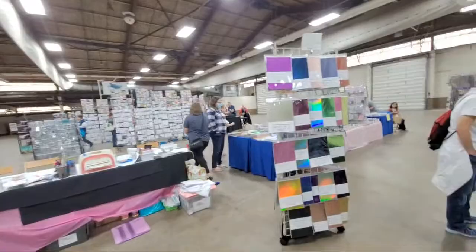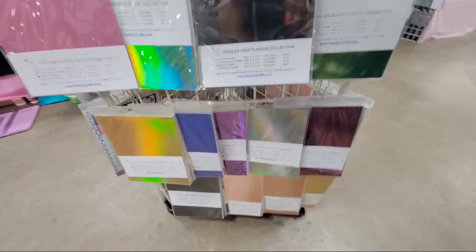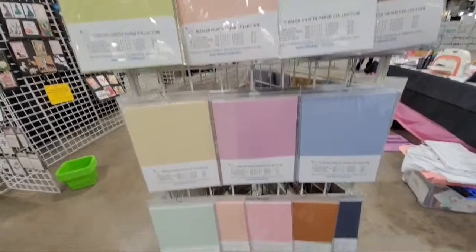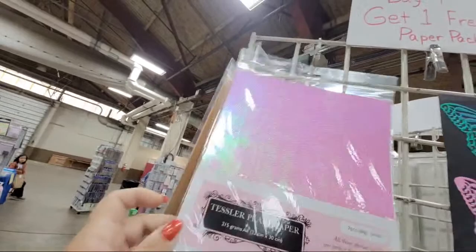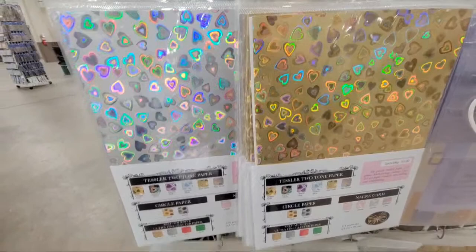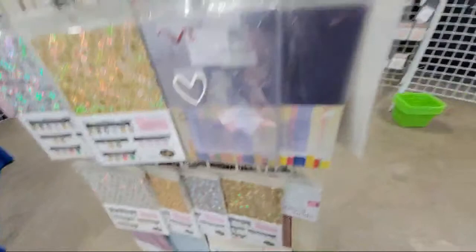They have really cool papers. I think we bought them out of most of their papers. They have very pretty mirror card, holographic card, and a lot of pearl papers — I think they sold out of those yesterday. I love the pearl papers; these are very subtle pearlescent paper. Here's their pretty pearl paper — look at that! And glitter paper — oh look at this paper, I don't know what it's called. Pretty, pretty, pretty papers.